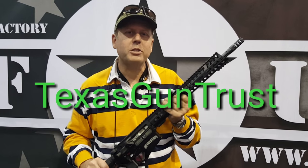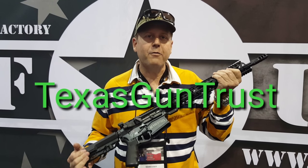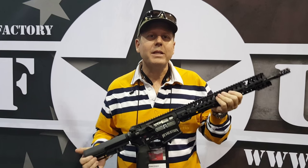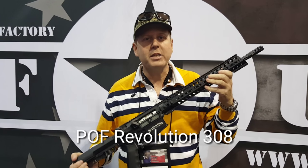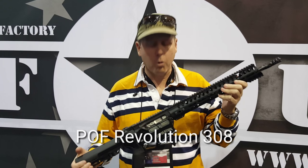It's Sean Cody, TexasGunTrust.com. I'm here at SHOT Show at the P.O.F. Group, and Frank has come out with the new Revolution. This is a six and three quarter pound, 16 inch piston driven 308 battle rifle.